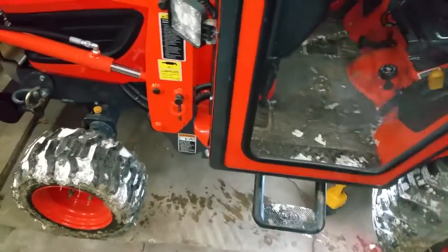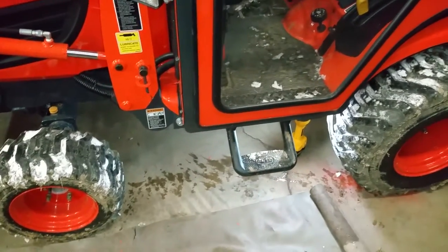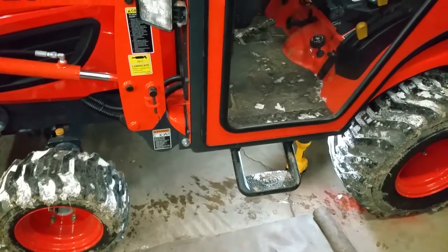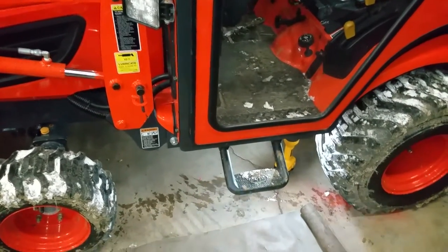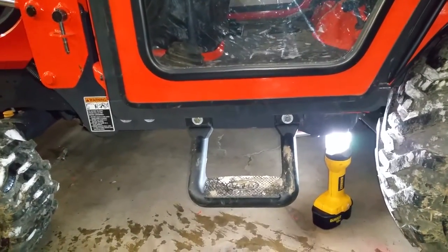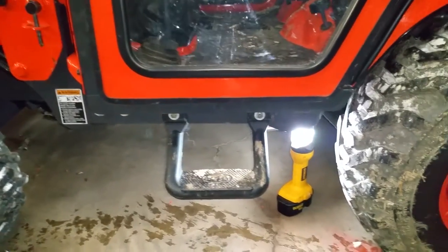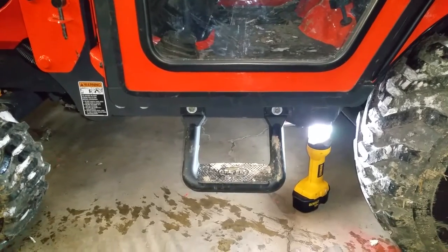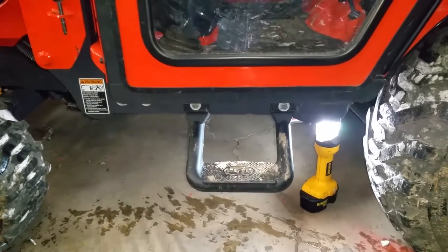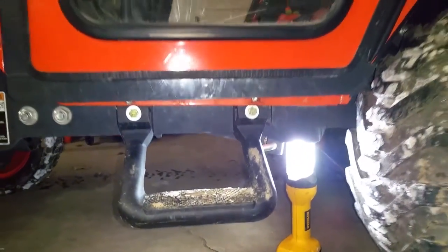Well hello fellow Kubota lovers and welcome to another Kubota BX25D snippet. A question was asked: how did I attach that bully footrest step to my Kubota? I'm basically going to answer that question with a video — I pulled her out, forgive the dirt and the mud because I was up in the woods doing my logging thing.